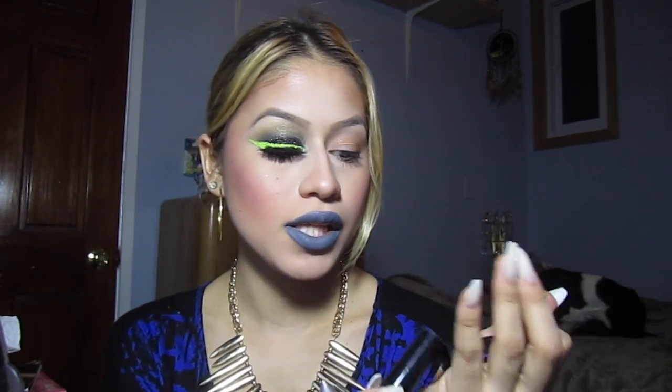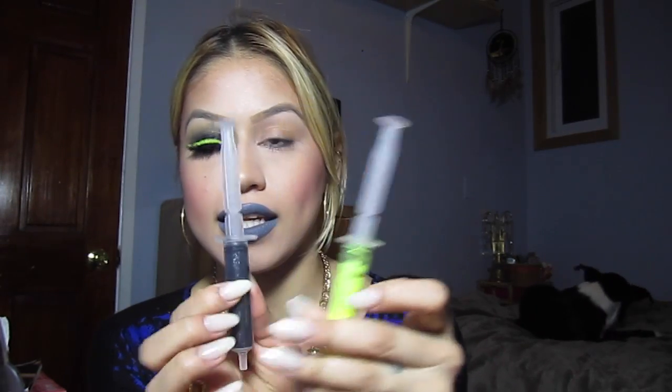Hi guys, welcome back to my channel. Today I have a really fun bold look for you guys — bold lips, bold eyes, bold everything. It's glittery up top and matte. On my lips I'm wearing a lipstick from Melt Cosmetics called Space Cake, and I'm obsessed with it — it's like a cool blue color. On my eyelids I'm using two glitter injections from Snooki's official twin: the black one and the neon yellow one.